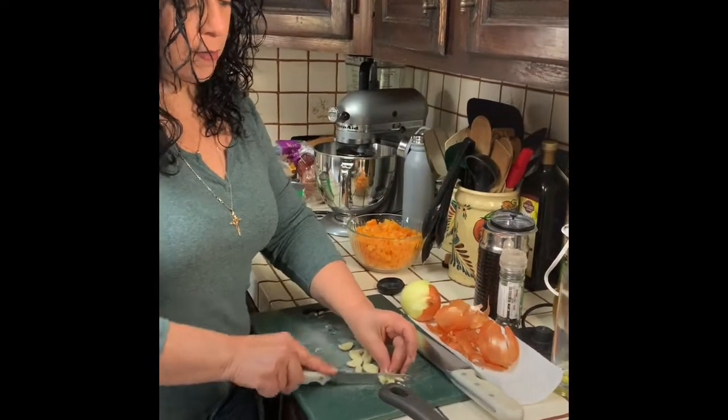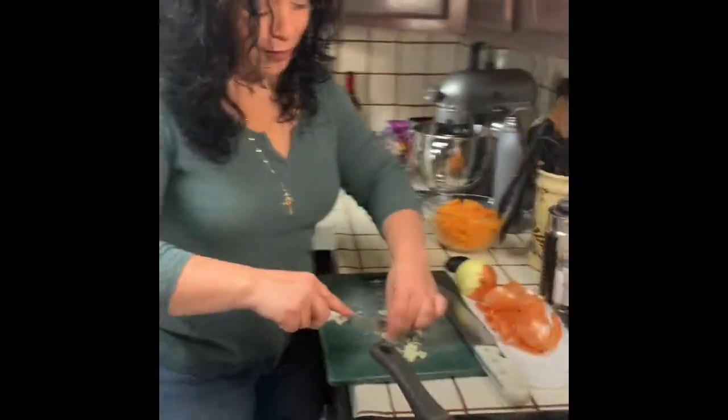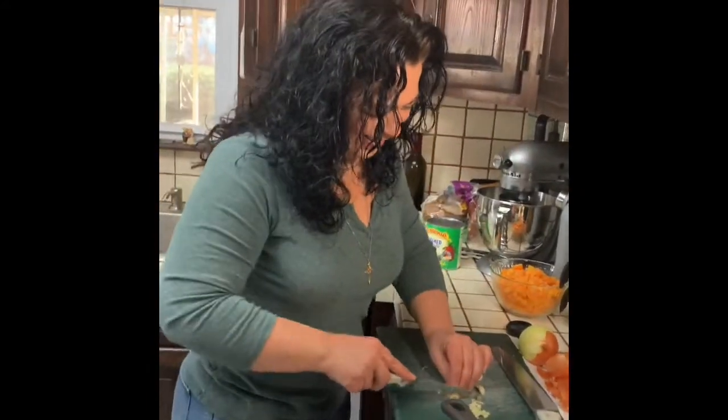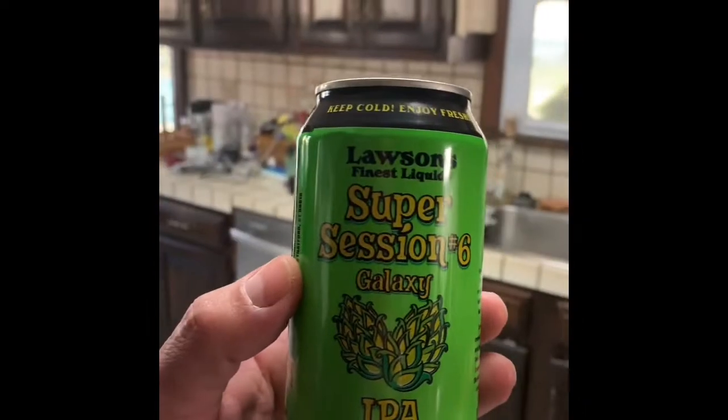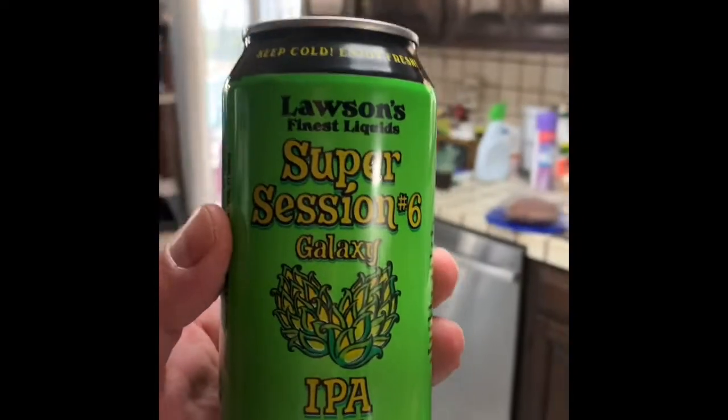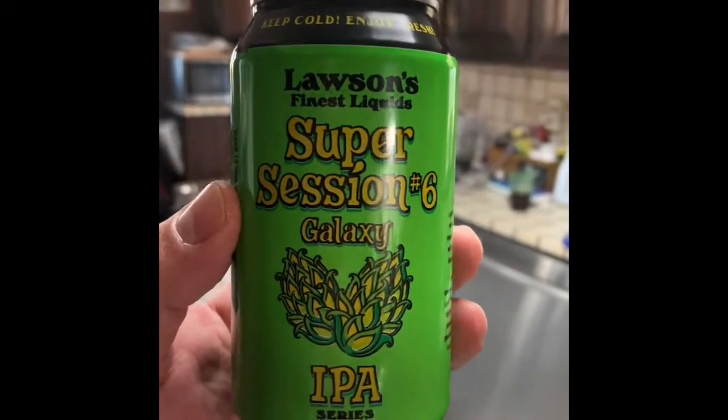Why don't you use the big one? Because this is the knife I like. When you cook, you use the knife that you like. When you're cooking with someone who stresses you out, I suggest a good IPA. I don't stress you out — we cook together all the time. This is brought to you by Lawson's Super Session No. 6 Galaxy IPA.